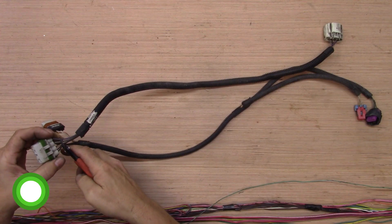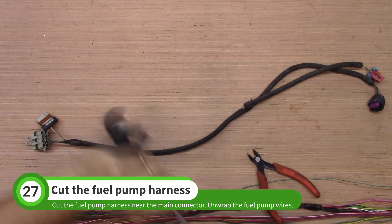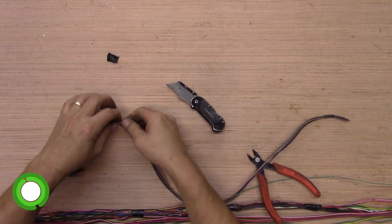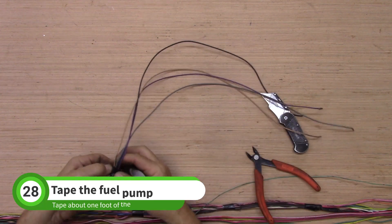Find your fuel pump harness and cut the fuel pump wires near the main connector. Pull the plastic loom off of the fuel pump wires and remove the small pieces of old electrical tape. The leftover connectors and wires are for the EVAP system. Wrap about a foot of these wires.